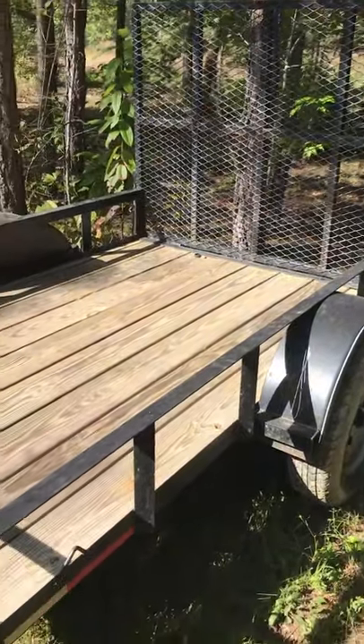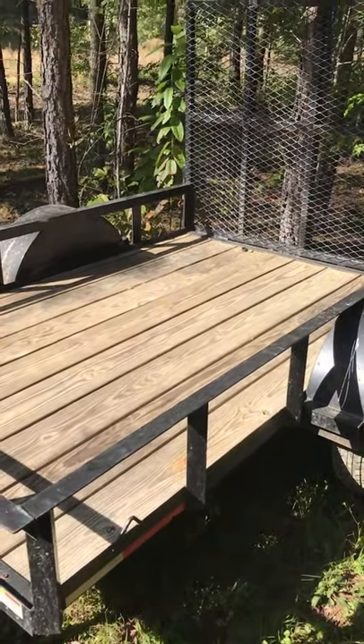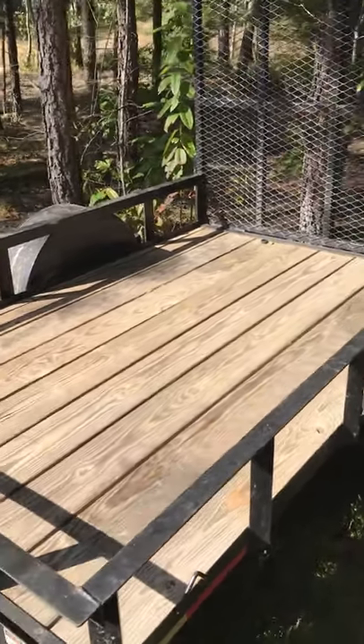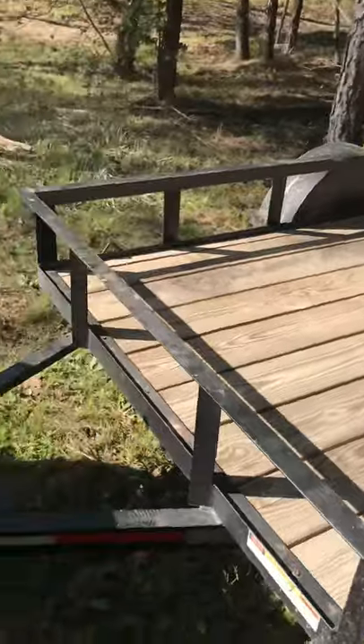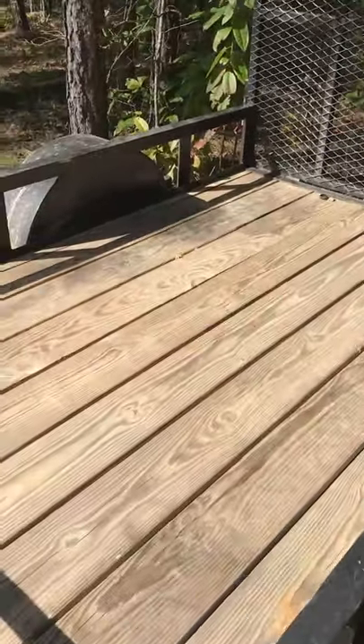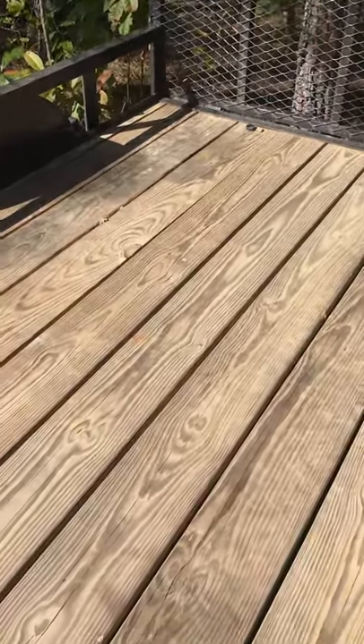Here's what I start with. I take my 5x8 utility trailer that I haul my four-wheeler on and unload it, and it makes for a perfect platform to set a tent up on. It's up off the ground, I've got a little leveling here to make it super level — wood planks, no rocks or wet grass to worry about.